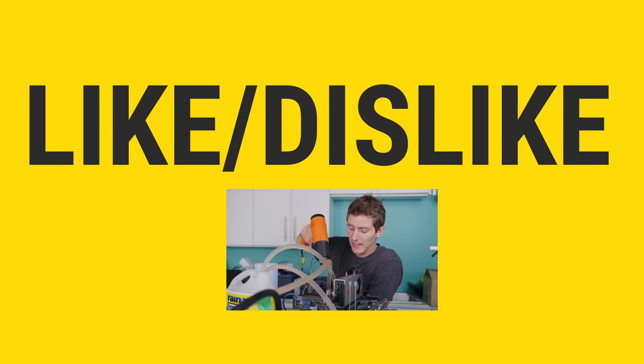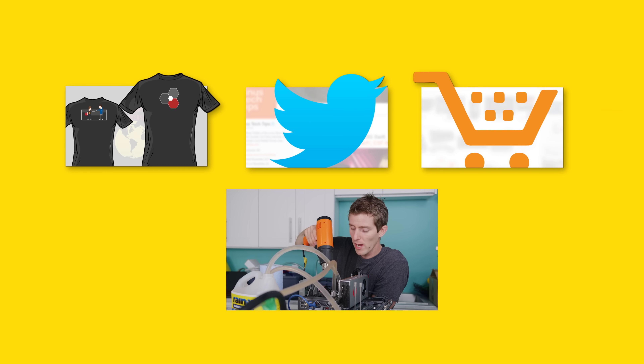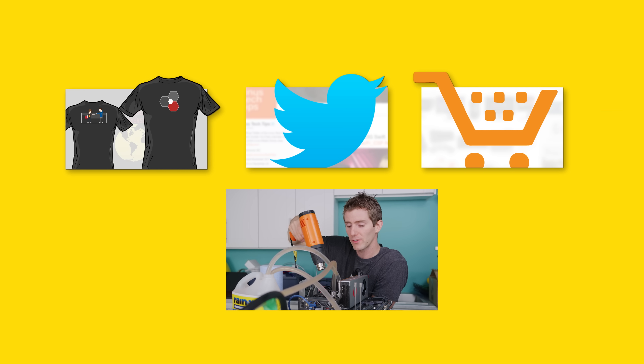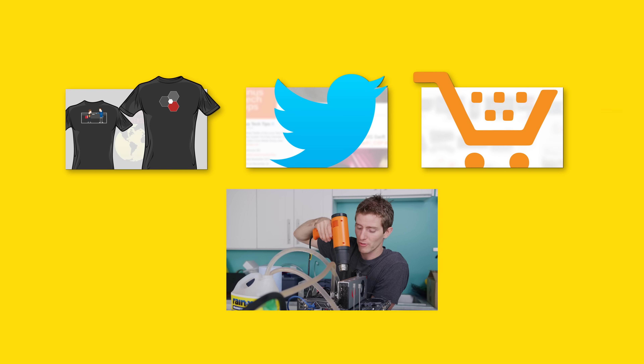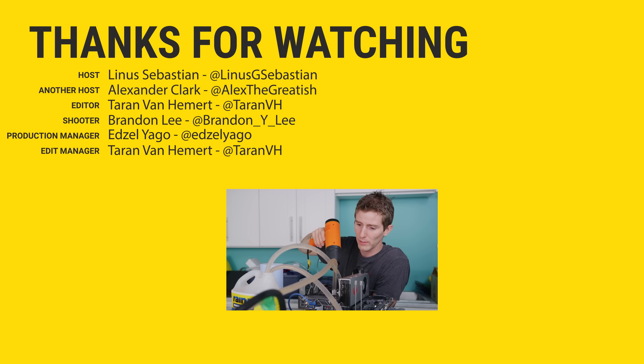Thanks for watching, guys. If you disliked this video, you can hit that button. But if you liked it, hit like, get subscribed, or maybe consider checking out where to buy the stuff we featured at the link in the video description. Also down there is our merch store, which has cool shirts like the one I'm wearing, and our community forum, which you should totally join.